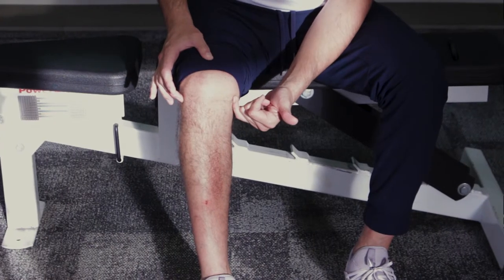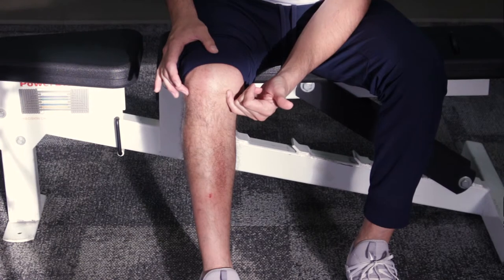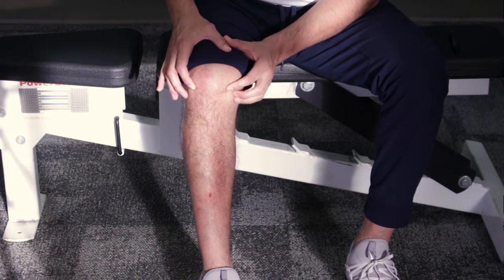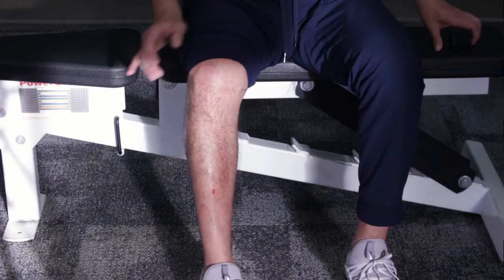That heel dig is going to activate the hamstring muscle. Once that hamstring muscle is activated, hold that for about 10 seconds — a 10 second hold and relax. If you feel a shift, a click, a pop, anything happening in there, don't be alarmed — it's a good thing. You're just moving things and you can't hurt anything this way. Now repeat: find that painful spot, which tells you you're right on the joint line. Lift the foot up, turn it in, make sure you're only moving through the lower leg, and then pull the heel down into the floor.